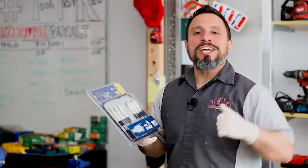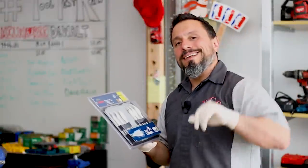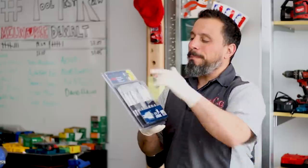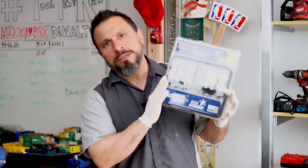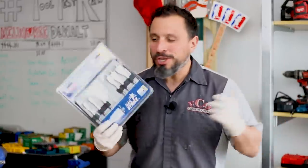What's up everybody, welcome to the channel. My name is Vince and today I am super fired up because we're going to be taking a look at Bosch's new Nail Strike drill bits.